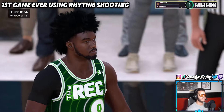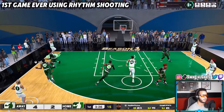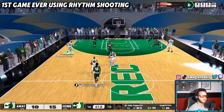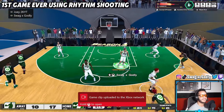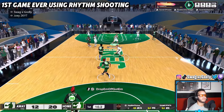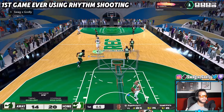Before ending the video, here's a quick recap of one of my very first games using rhythm shooting. You can hear my reaction in real time — greening with the right stick, surprised at how easy it is. I said 'it's actually pretty easy to green — I'm not gonna lie.' After that game I basically committed: the only time I'm shooting with X is for turbo fades, every catch-and-shoot is going to be right stick from now on.